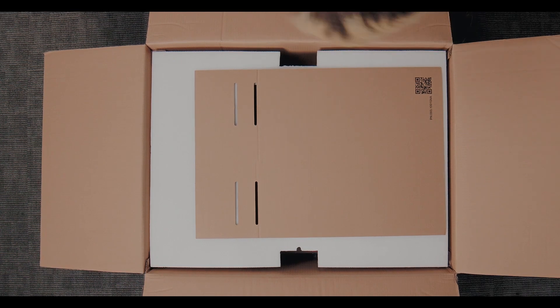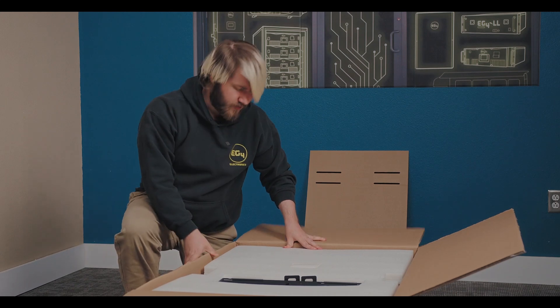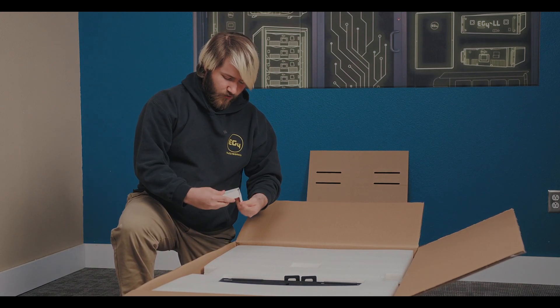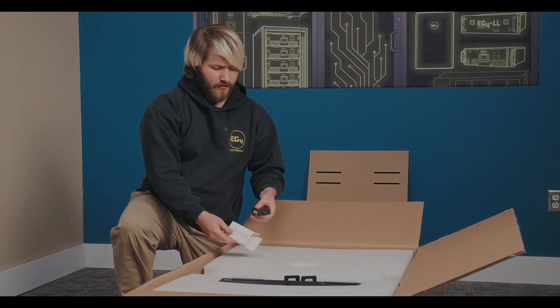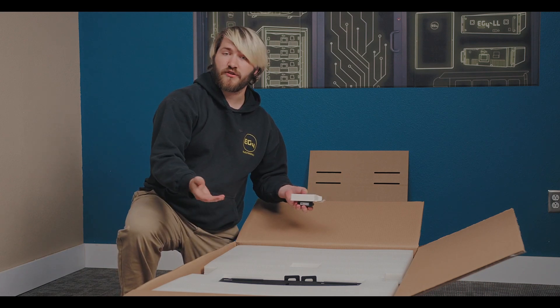Here we got our mounting template. Got our WiFi dongle — this connects directly to the 12k PV on the side, and also has a serial number and PIN that you can use to connect it to the EG4 Monitor account.